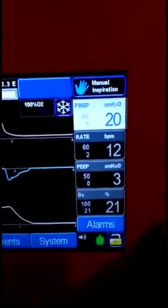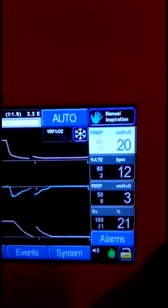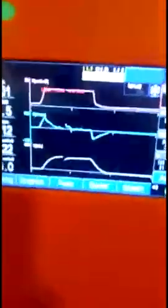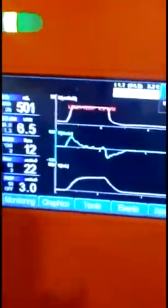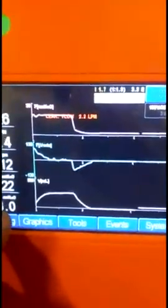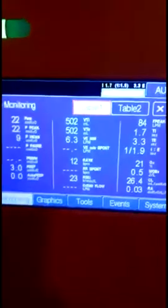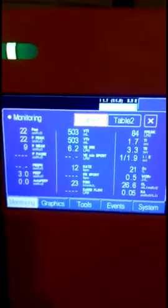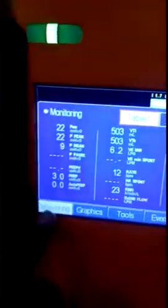This ventilator has a very easy user interface — all the shortcuts are on the front panel. You can view all the monitored parameters and the set parameters. To change a parameter, you can adjust it here using increase or decrease and then press the confirmation button.